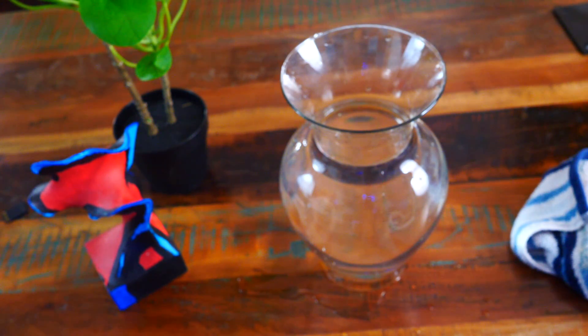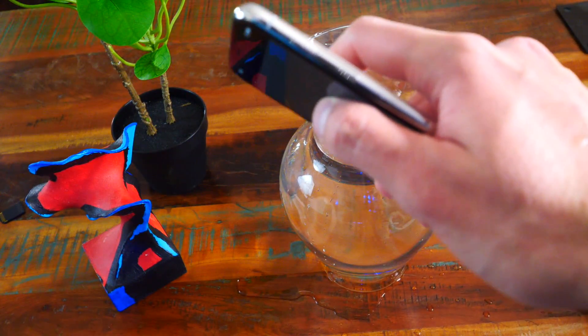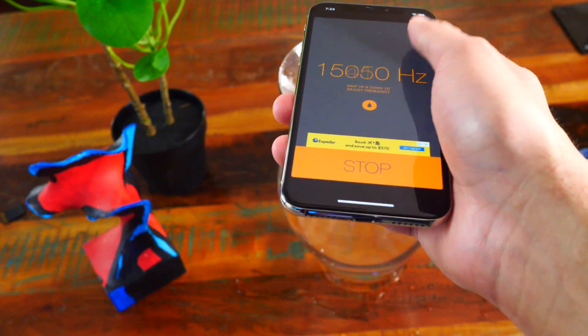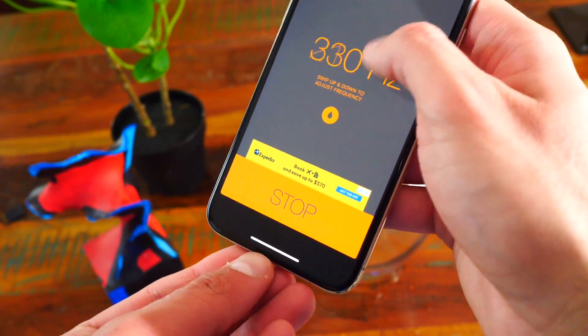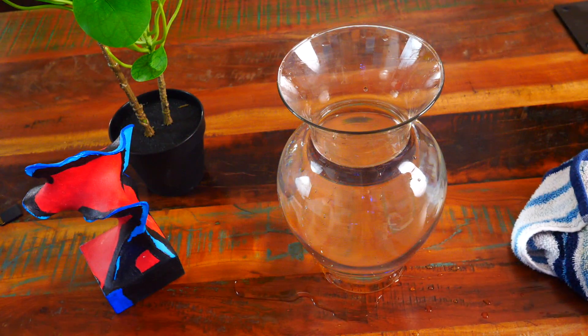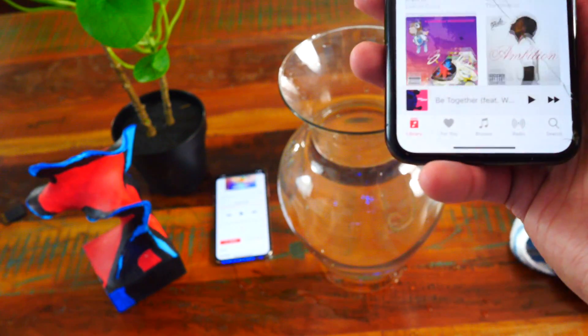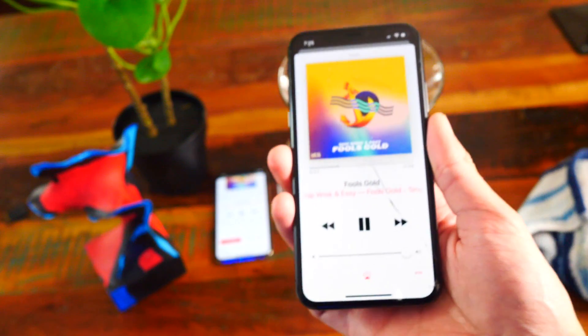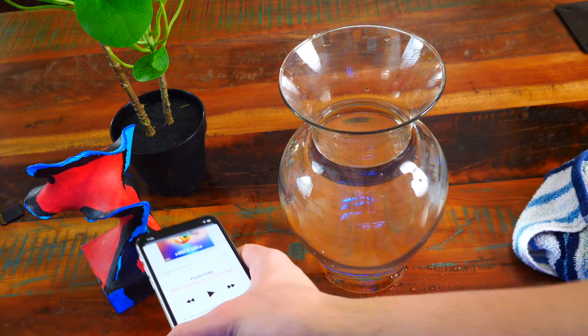Okay, trying the music again — it does sound better but not yet at full capacity. Going back to the app and trying the highest frequency. I can definitely feel water coming out. Trying the music again — that sounds a lot better. For comparison, here's an iPhone without water — playing the same song. That definitely sounds better. Going back to the wet phone — it's getting there, almost up to par.